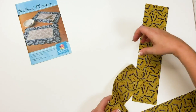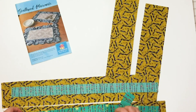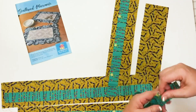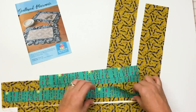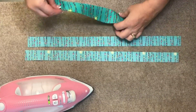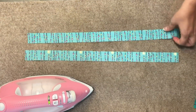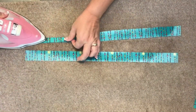Fabric requirements and cutting measurements are listed within your scalloped placemats pattern. Once you've gathered your supplies, you'll take your accent pieces over to the ironing board. The accent pieces are these skinny strips. Fold these pieces lengthwise wrong sides together. I like to pre-treat mine with a spray starch, and I've linked my favorite starch below.